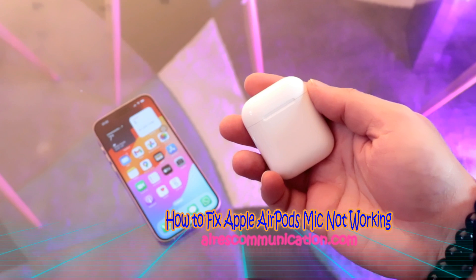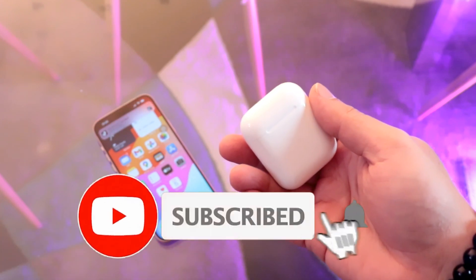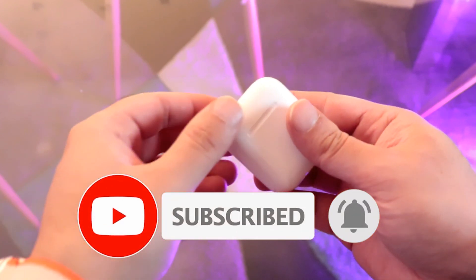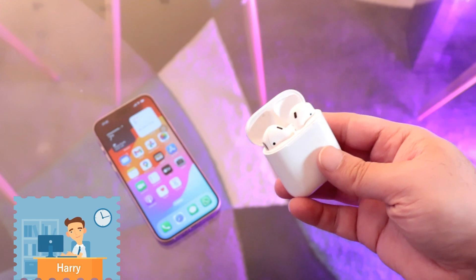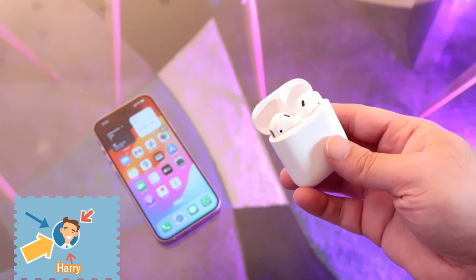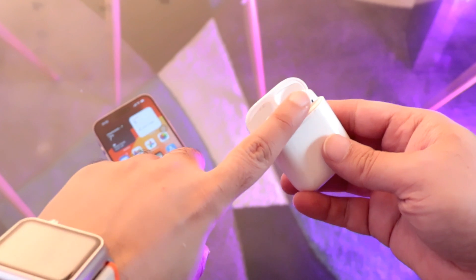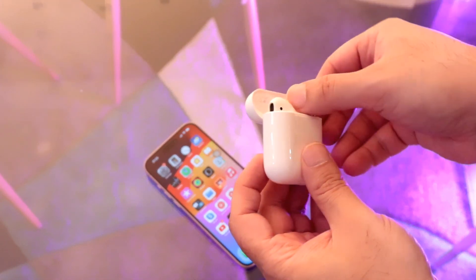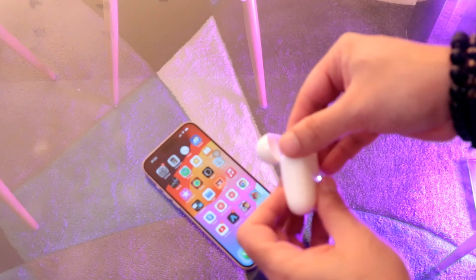Welcome to Ask Communication. In this video, I am going to show you what to do if your earpods mic is not working — meaning when you call somebody, that person cannot hear you. In this case, you have two earpods and each one has a microphone inside.